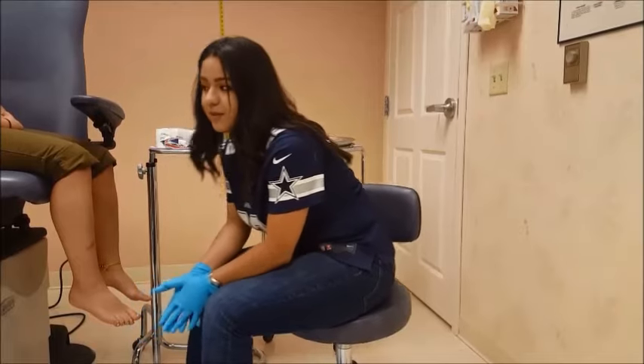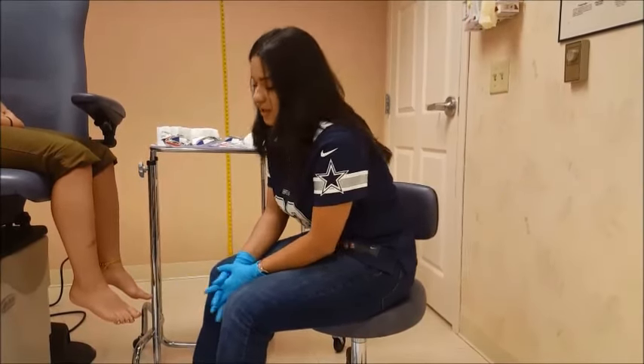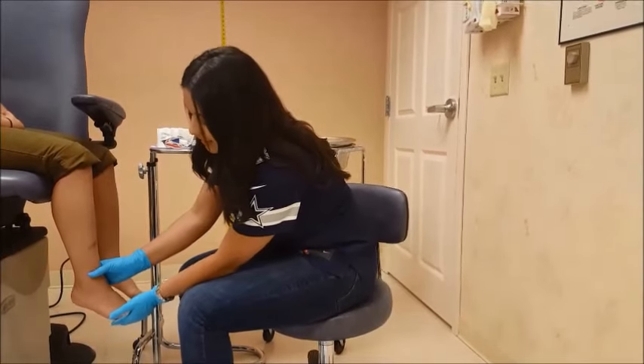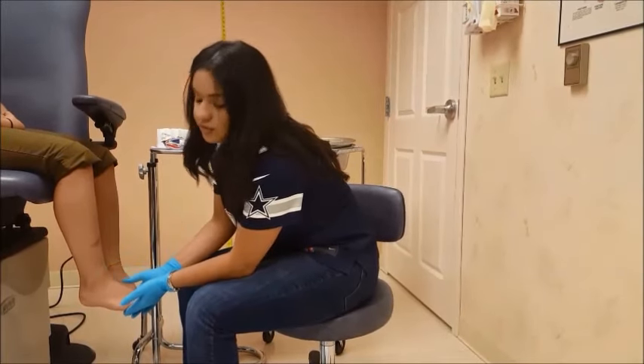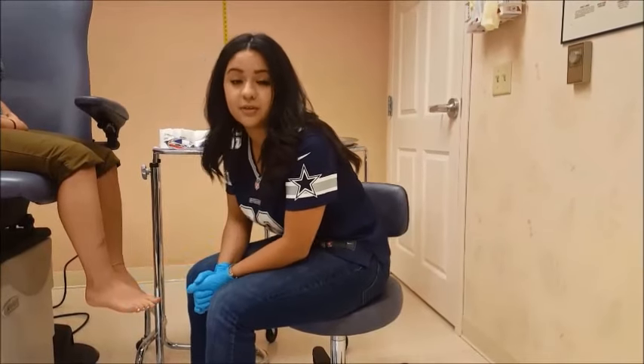There are several ways to position a patient. Today I'm going to have the patient scooting a little bit forward off the chair, and I want to get her foot at a 90 degree angle. It will usually cause some pain for the patient; however, you want to make sure that you are at a 90 degree angle.